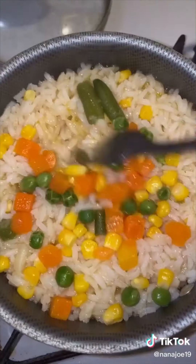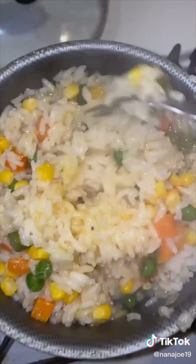Once it comes to a boil, we're going to cover and simmer for 15 to 20 minutes. Fluff it with a fork and there you have it guys.